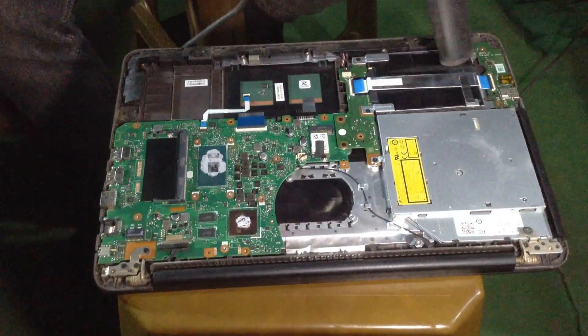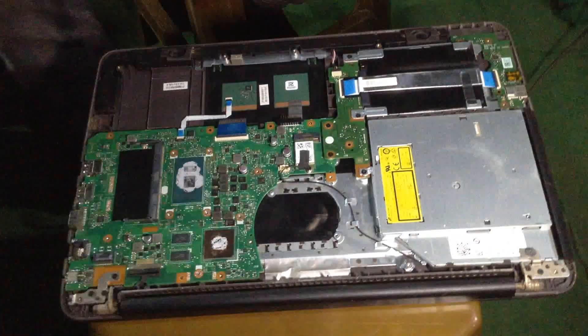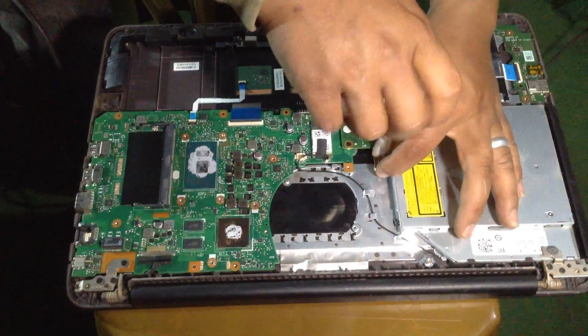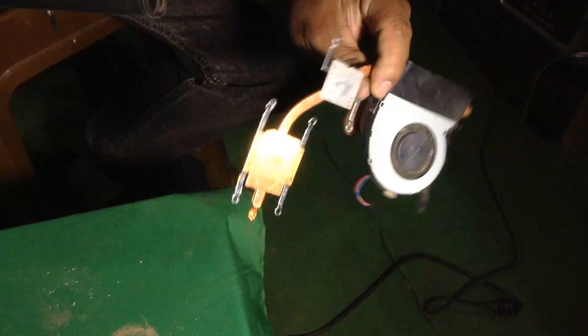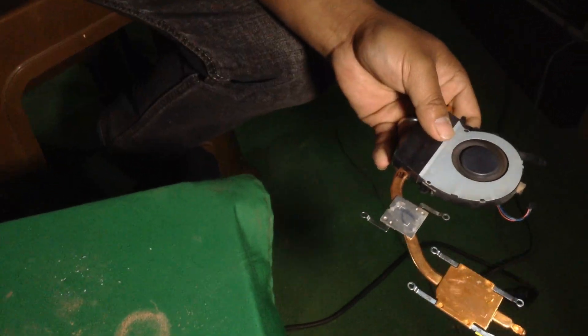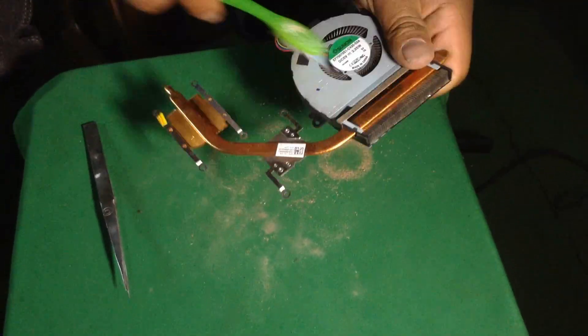Don't press on the fan during cleaning. If you don't clean it smoothly, your laptop fan can be broken and damaged. You would then need to replace your laptop fan, which can be very costly and the same model may not be available. So be careful when cleaning your laptop fan.